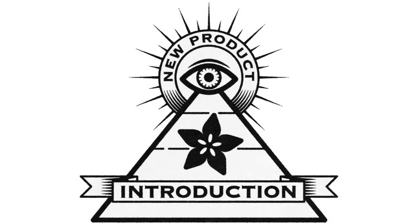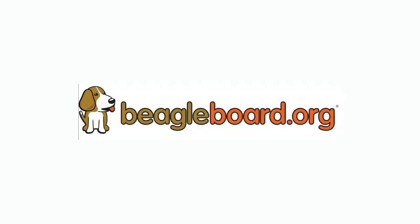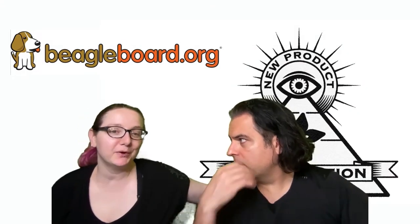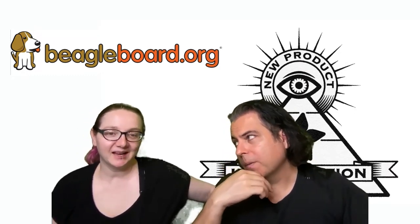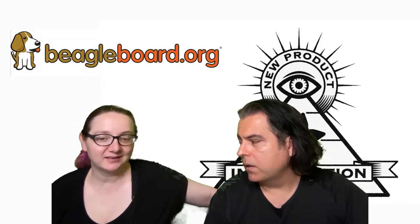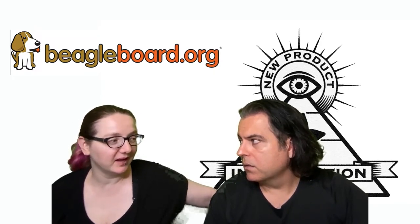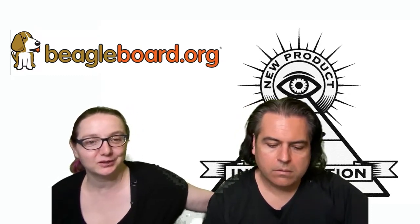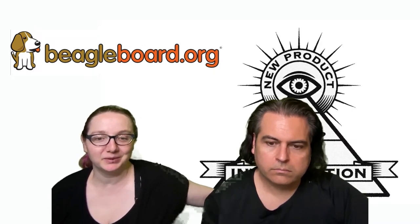Hi, on MPI. This week is BeagleBone — or rather BeaglePlay. BeagleBone is the product, but BeagleBoard.org is the group. They design single board computers and they have a new one. It's like if people remember the BeagleBoard original and the BeagleBone — they have a new one called the BeaglePlay.